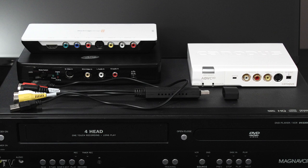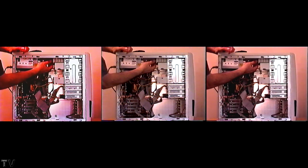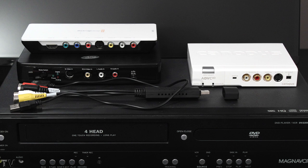The reason I was able to capture the video you've seen in this video using the Intensity Shuttle is because I set up a timeline in Premiere Pro and output it with the Intensity Shuttle to my VCR. Once it was in the VCR, I could capture it with the Intensity Shuttle using Premiere Pro because the Intensity Shuttle is broadcast compliant — it had a decent signal.